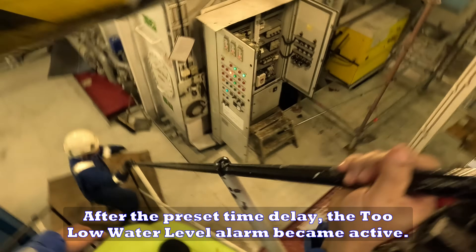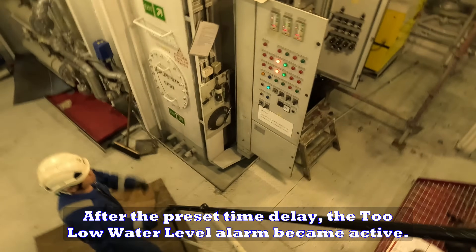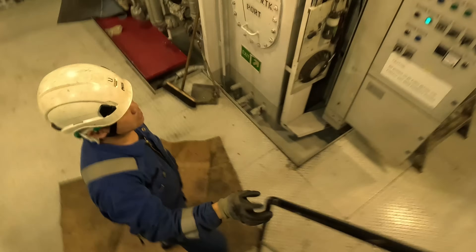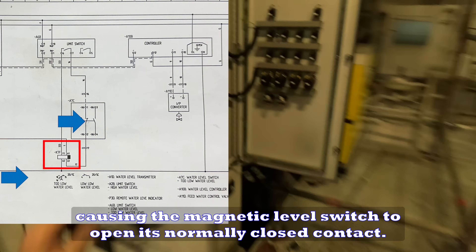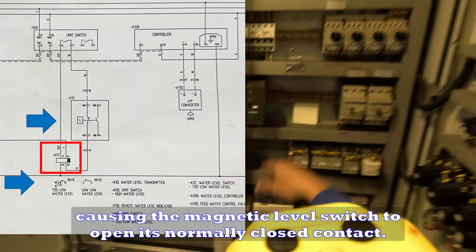After the preset time delay, the two low water level alarm became active. This mimics the actual condition where water level drops too low, causing the magnetic level switch to open its normally closed contact.